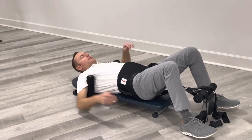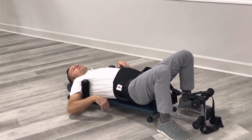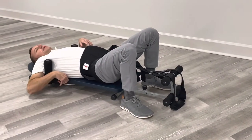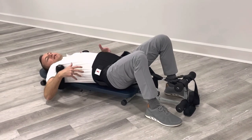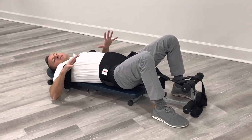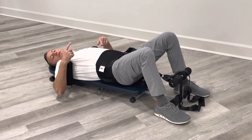This little lever on the side — as I crank this, I start to begin feeling the decompression. What you want to do is decompress no more than one minute at a time, and then after a minute you can release the tension for about 20 seconds, and you do cycles like that.